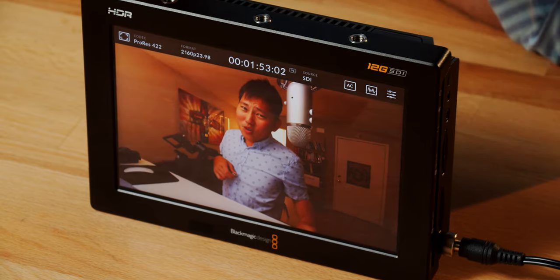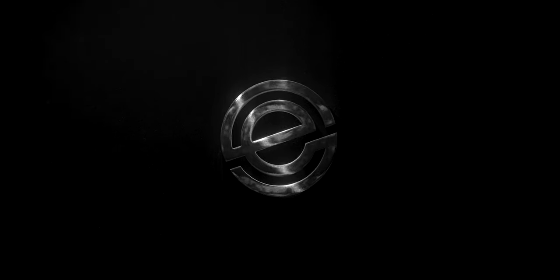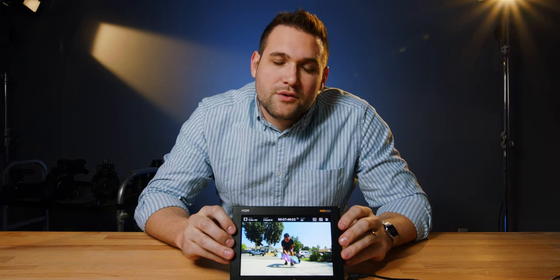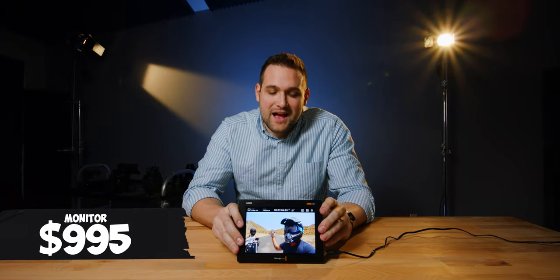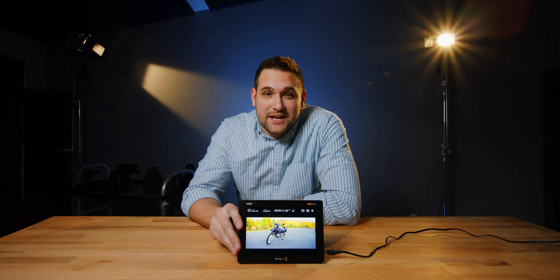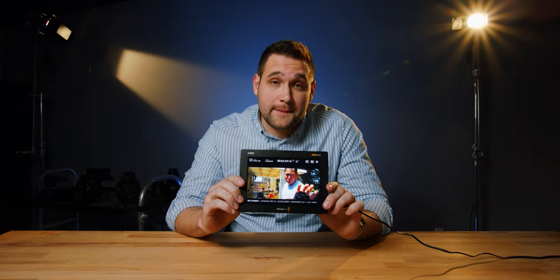This one is exciting. This is one of the brightest monitors I've ever seen. Hello, Potato Jet — your videos have given me many, many hours of entertainment. Money well spent. I don't think we even need to use this on cameras or anything; we could just watch Potato Jet on this. The colors are gorgeous. It's so bright and vivid.